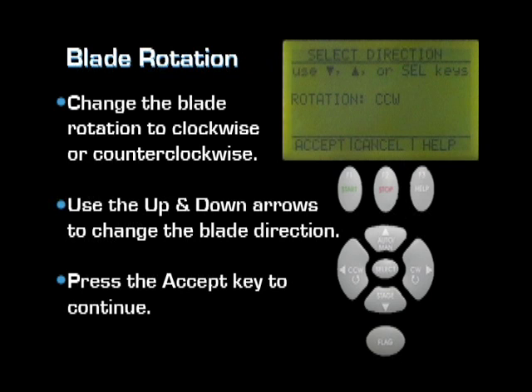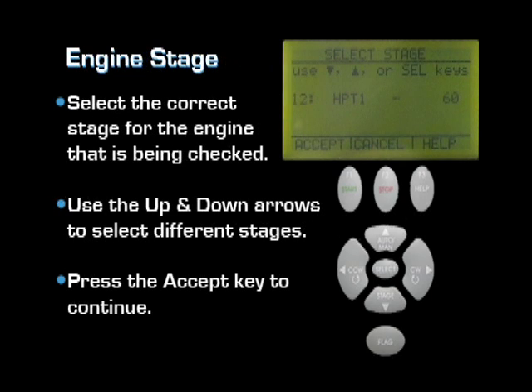Select the rotate option to change the blade direction. Use the up and down arrow keys to change the direction of rotation. Press the accept key to continue. Select the stage option. Use the up and down arrow keys to select the proper stage for the engine being tested. Press the accept key to continue.